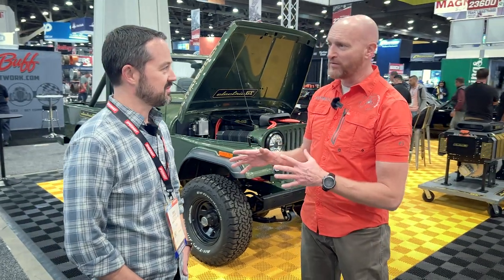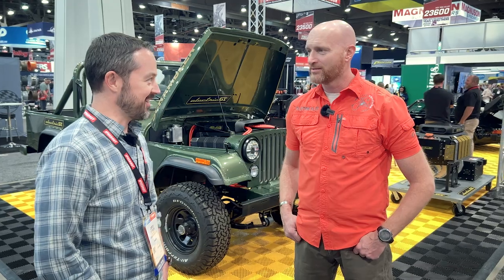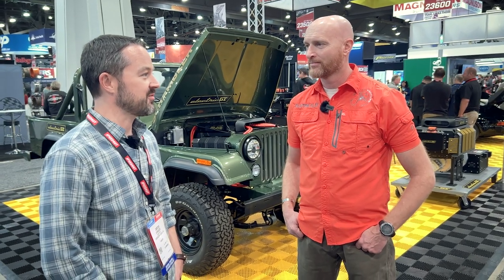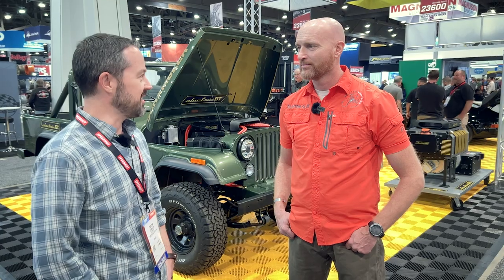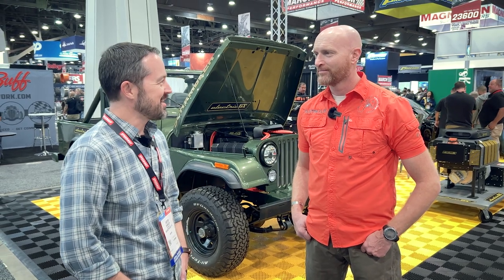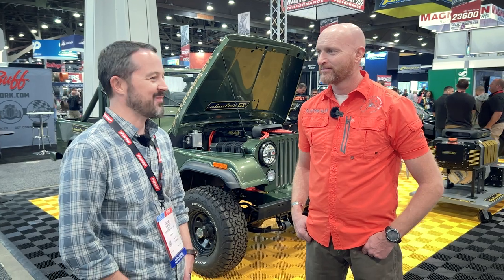This originally had like a 258 with a carburetor? It actually had the four-cylinder Iron Duke — seized. It was a farm truck in Pueblo, Colorado. I'd been looking for a Scrambler to work on as a project for a few years and got lucky. It hadn't run since '96. I was the first person to call on Craigslist and jumped in a car with my buddy's trailer and got down there in about two and a half hours.